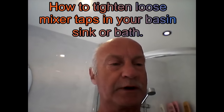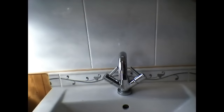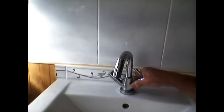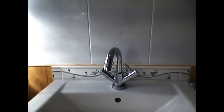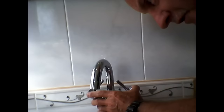Hi everyone, today we are going to do a little problem that comes up quite often actually. If you've got sink basin or bath taps like these, and they're called monoblock mixer taps, there's a common fault that happens with them all the time. Look at this — the whole thing's loose, swiveling around. Now you will get a leak eventually if you don't sort it out, so this is quite an urgent job really if you've got this going on with your taps.